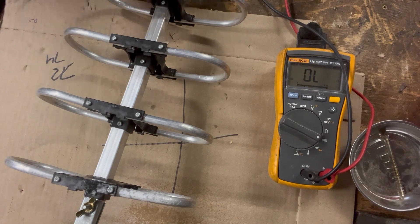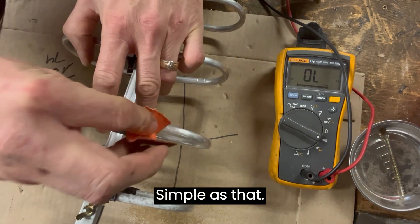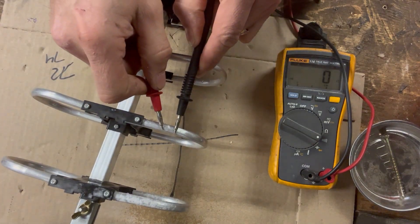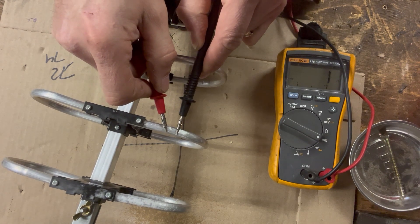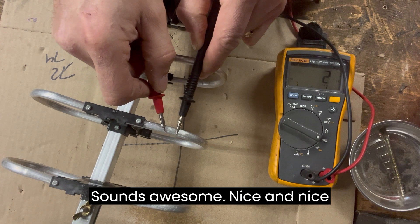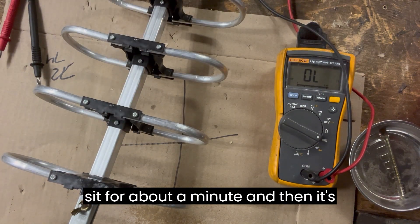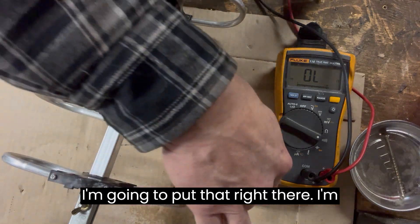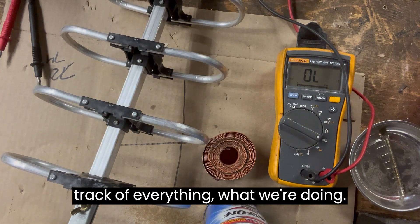Let's give her a little scrape. Simple as that. Now let's hear it. Sounds awesome — nice continuity on it. This has to sit for about a minute and then it's going to clean off the oxidization. Sandpaper works not too bad. I'm going to keep track of everything and what we're doing.